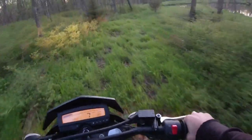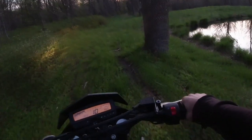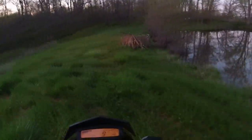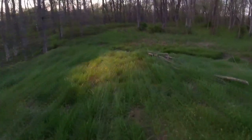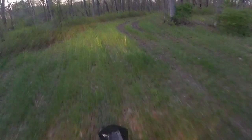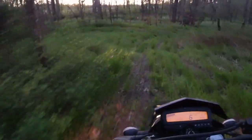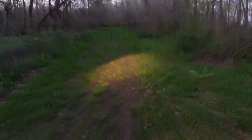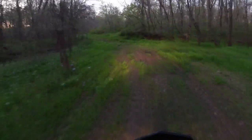Neutral is easy to find when you drop down from second — just bump into neutral, pretty easy. It's got some power. Mostly I'm just using first gear around here. Second gear is almost a little too much for all the twisted trails.